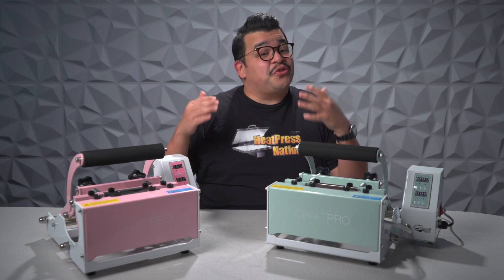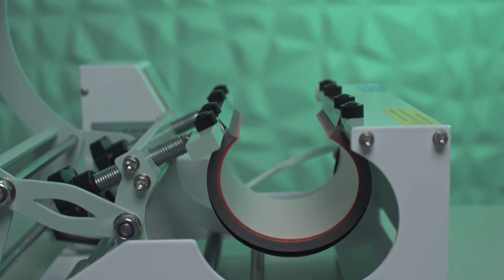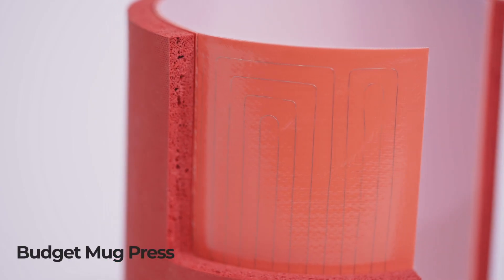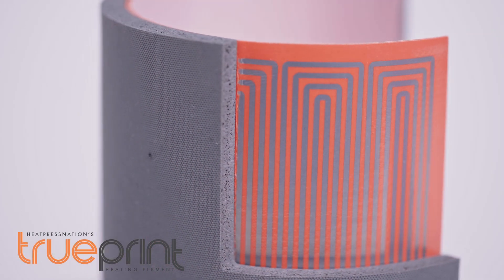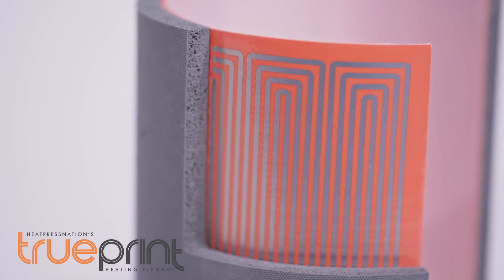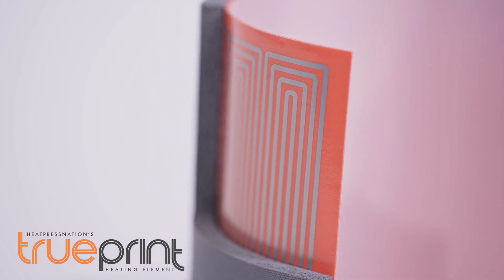This is the same machine that you already know and love from the Craft Pro line. It features the Trueprint technology on the heating element, which offers a filament up to five times thicker than the competition. What does that mean? It means you're getting more even and consistent heat distribution, which basically means your prints are coming out better every time.